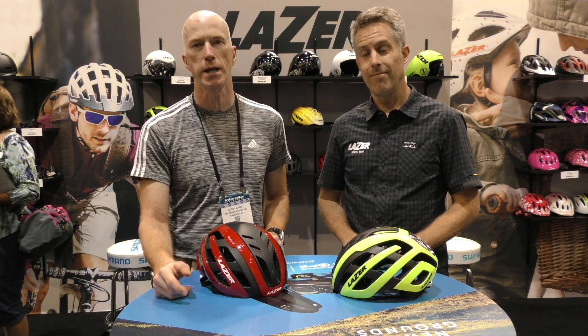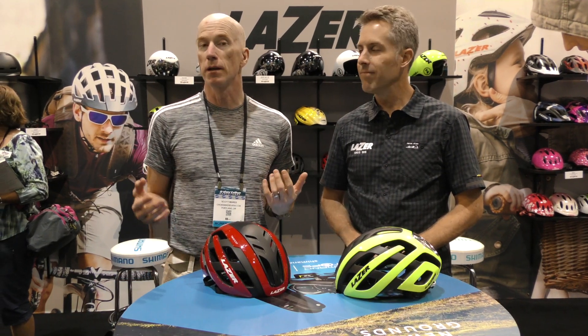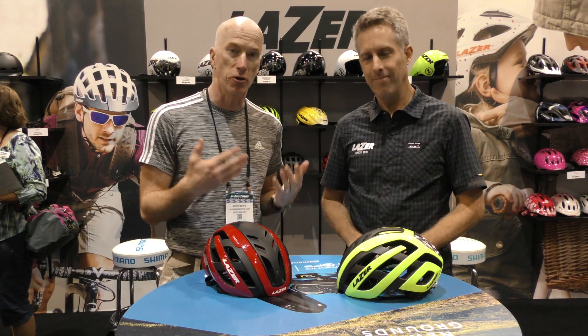This is Scott with CrossBikeReview.com. I'm here at Interbike 2018 in Reno, Nevada, and I'm in the Laser booth with my buddy Chris. Chris has some new stuff to show us with Laser helmets.